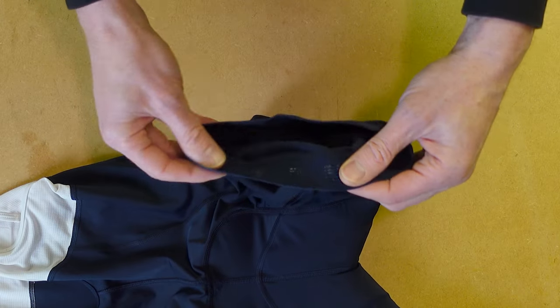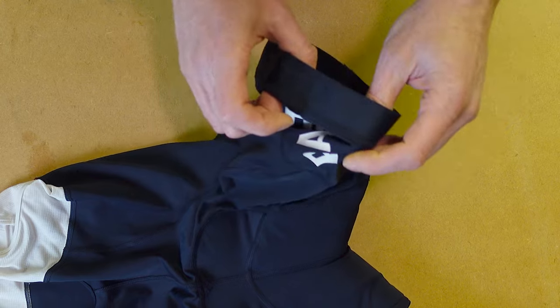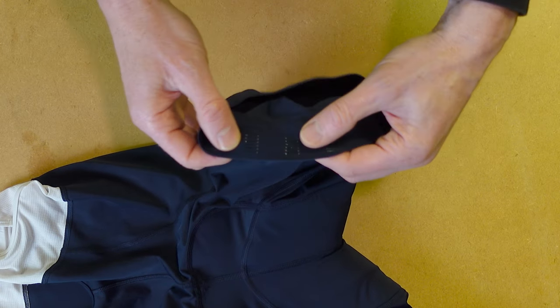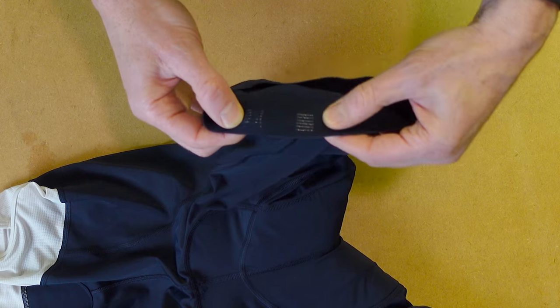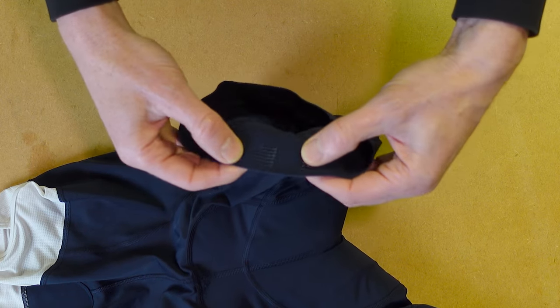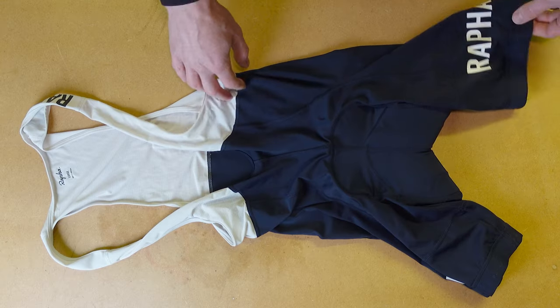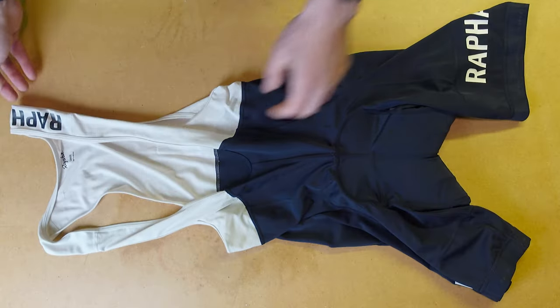Leg grippers are again a different model to both the Core and the Classics — thinner and not quite as deep on the Pro Team ones. Rather than having a bit of material fully covered in rubber, they've got little spaced-out bars, but they seem to do the trick. So different leg grippers across the range of Core, Classic, and Pro Team — whatever floats your boat.